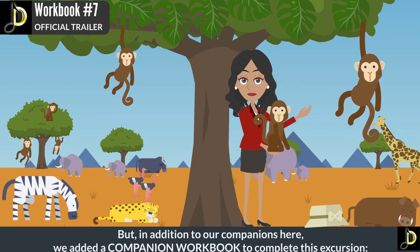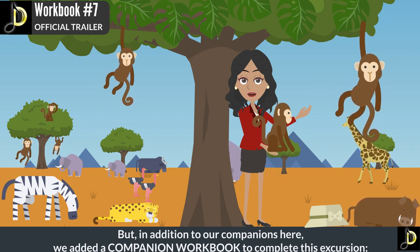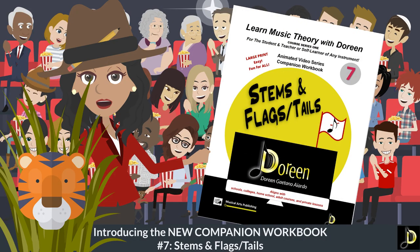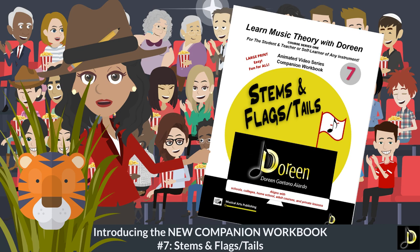But in addition to our companions here, we added a companion workbook to complete this excursion. Introducing the new companion workbook number seven: stems, and flags and tails.